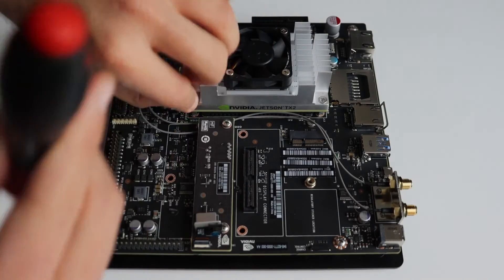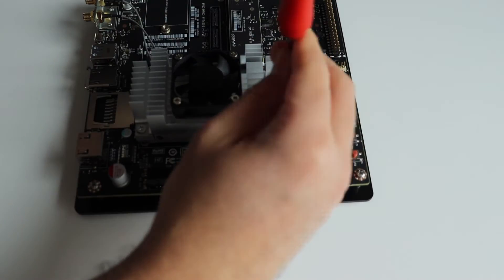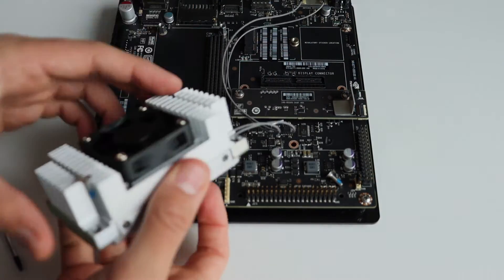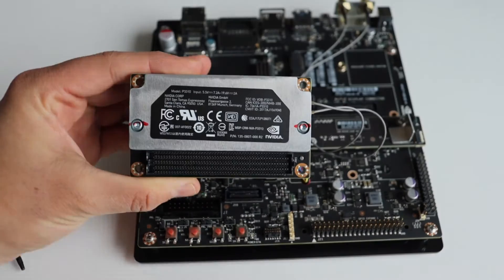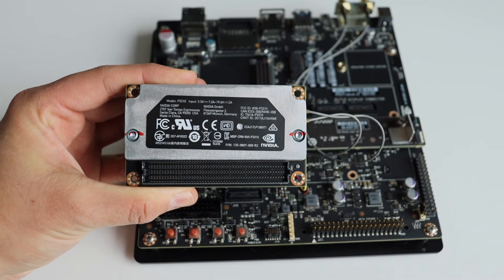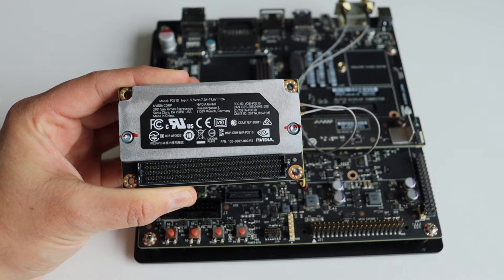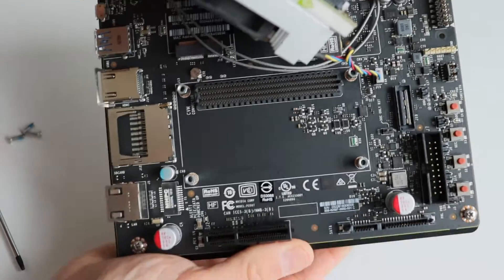I'm going to do a sort of teardown. The Jetson TX2 module includes a huge heatsink and a fan on top of it. The module is attached using four Torx screws to the reference carrier board, so I'll need a screwdriver to remove it. On the back of the module we can see some technical information including the exact model. Both the module and the reference carrier board are made by NVIDIA in China.